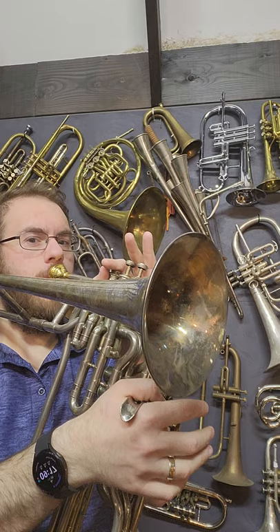trying to play anything on this is a nightmare, because none of the valves do what you expect them to do. Here's me trying to play a scale. Yeah.